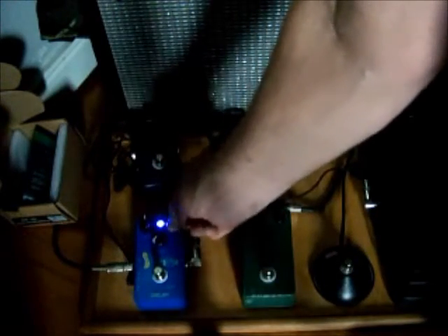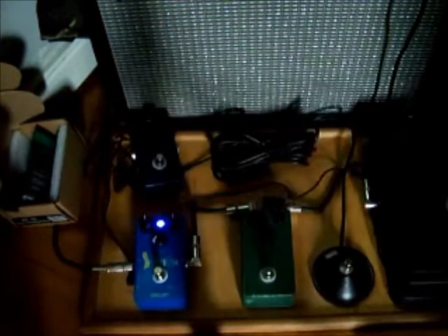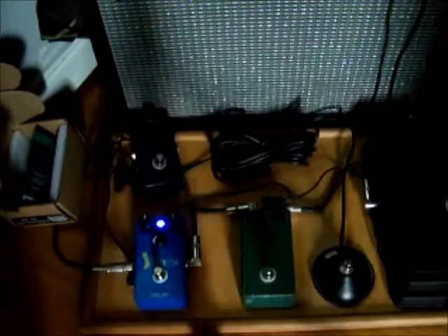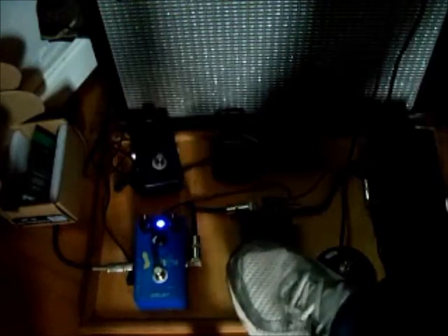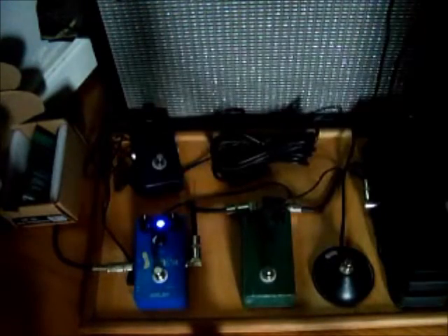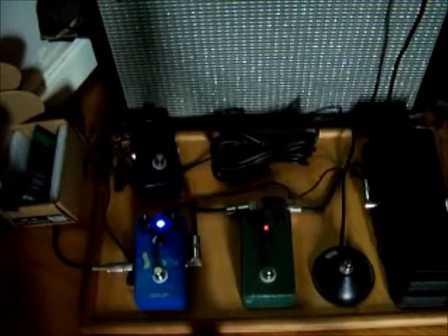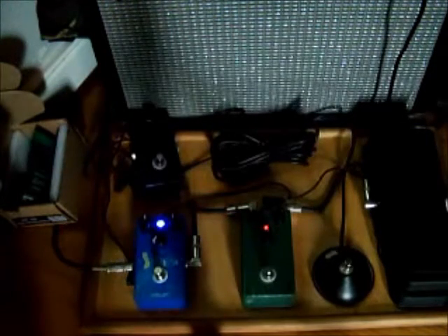Enough of that. Now for the slapback echo setting, let's add the BYOC Ibanez Tube Screamer clone that I built. Same kind of tone, just a little more grit.